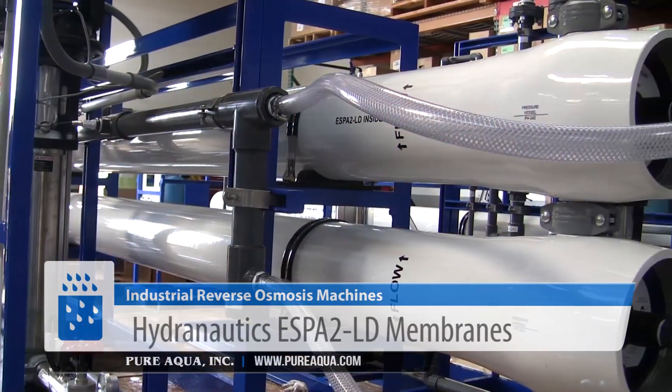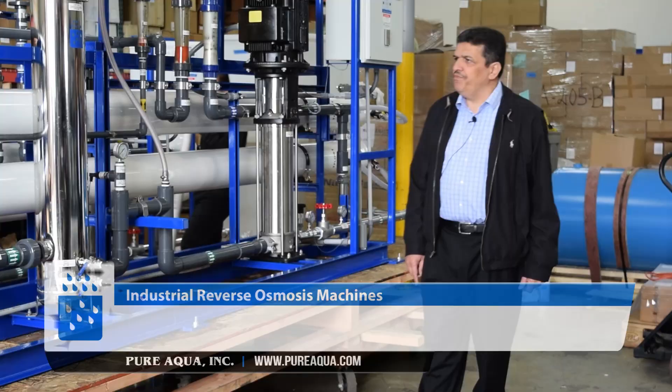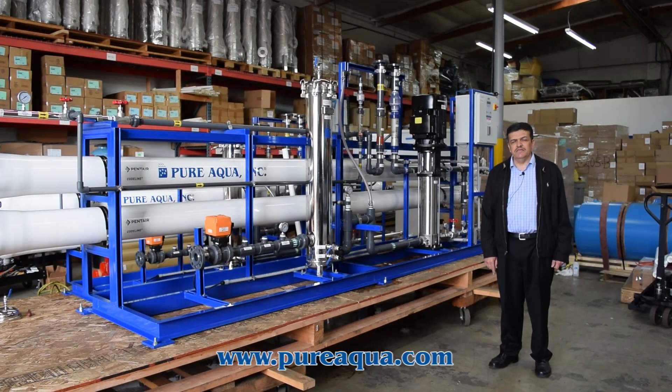The membranes we are using are SP2LD by Hydronautics USA. As explained, the system is leaving today to the country of Afghanistan. The total capacity is 2 systems at 70,000 gallons per day each. Thank you.